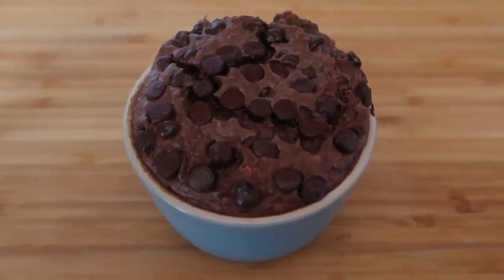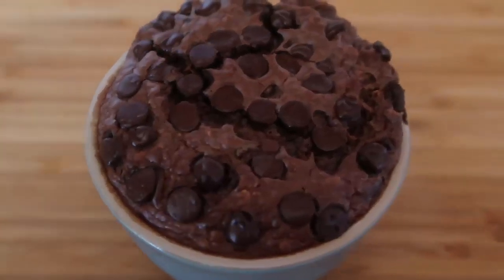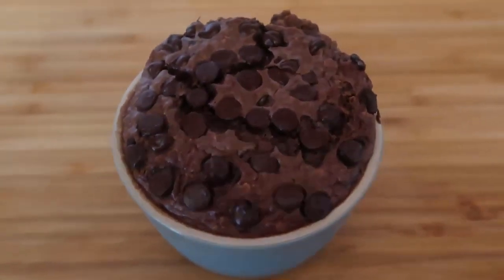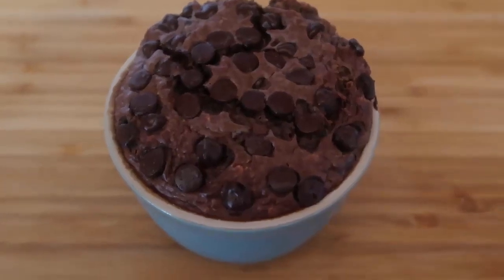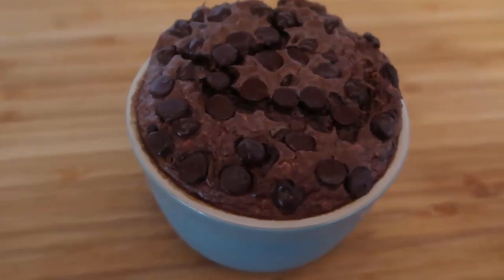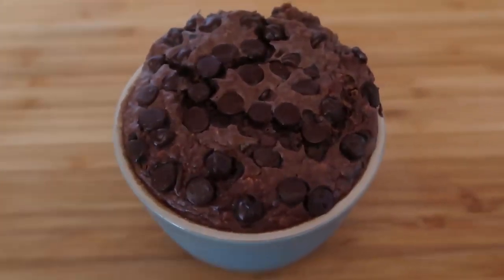Hello and welcome back to my channel. Today I'm going to show you how to make this easy chocolate baked oats for one. It is super quick and simple to put together, and as always I've written a blog post which I'll leave down below which has the full recipe and step-by-step instructions, and loads of ideas for variations so you can create the ultimate chocolate oatmeal for you.